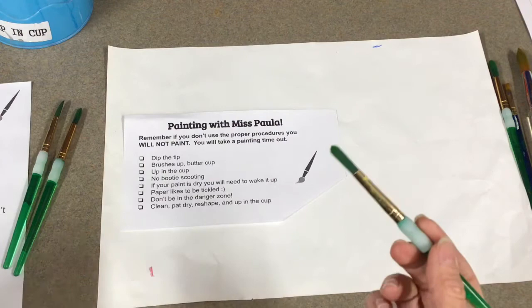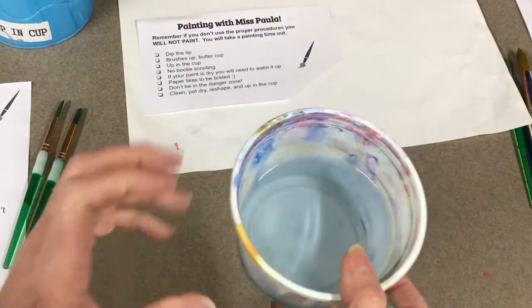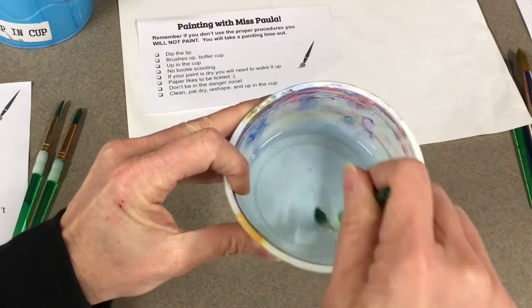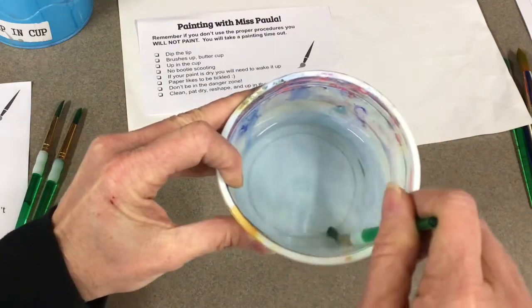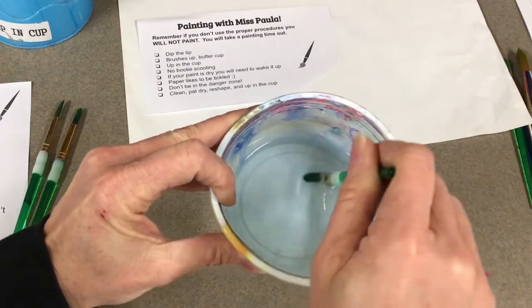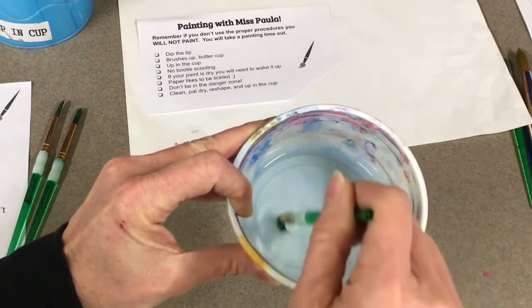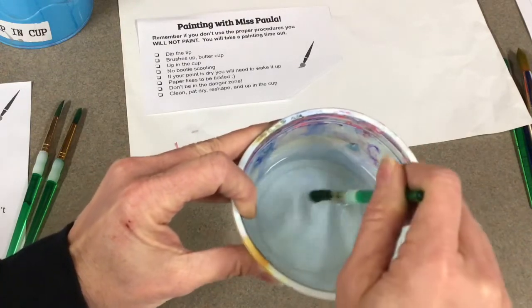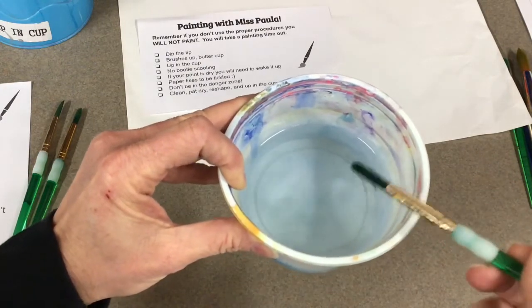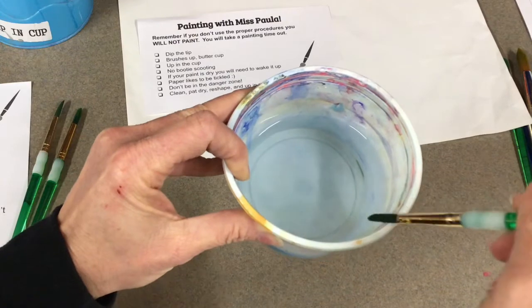Clean, pat dry, reshape, up in the cup. Here's my water - it's half full. You're going to do a little bit of painting today with magic water. Practice first by putting your brush in the water. See the number eight? I'm very gently on the bottom of my bowl, going back and forth and around and around in a figure eight - this is the easiest way to clean your brush. If you splatter you're going to ruin somebody's artwork, so please don't do that. Just gently - if you have a lot of extra water, do this on the edge.